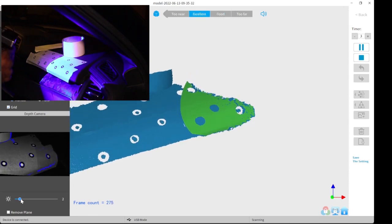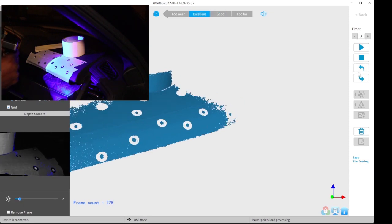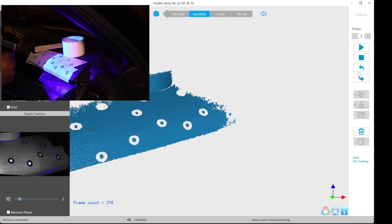Right here you can hear a faint beeping sound — this means that it lost tracking. I did this on purpose just to show you what happens when you lose tracking.